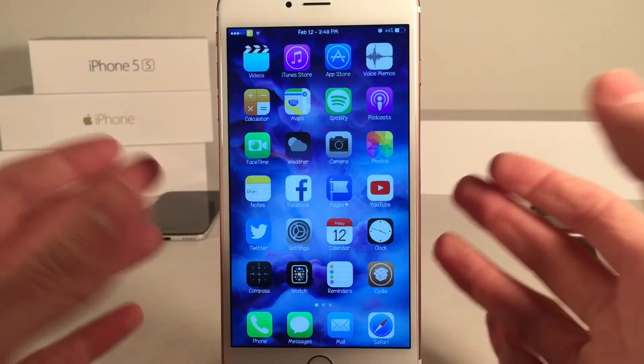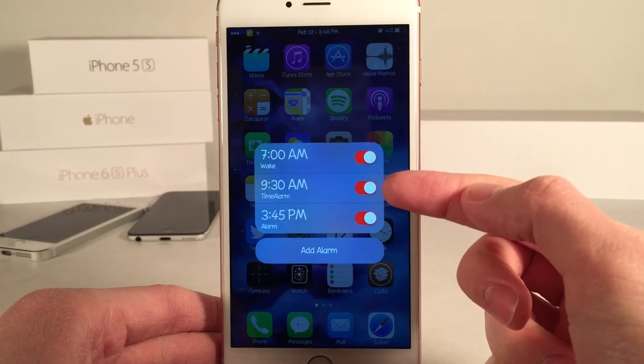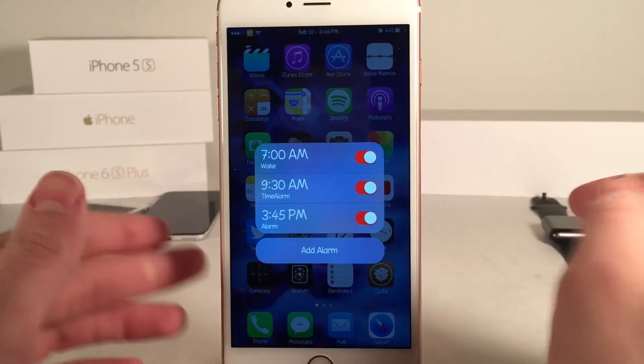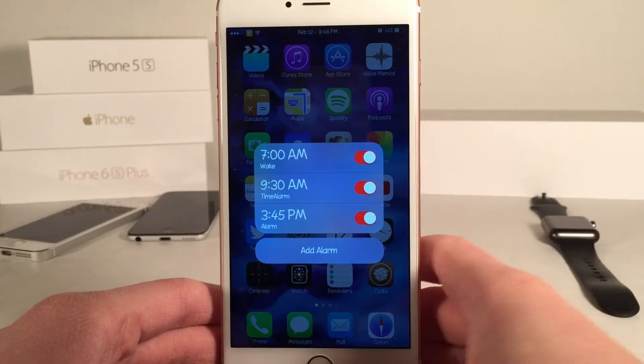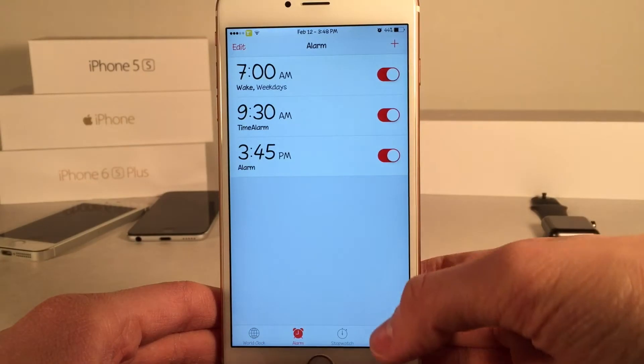I'll go ahead and select 'Done' — and that's created just like that. Opening the tweak again, there you go. By default it titles them 'Time Alarm', which is the name of the tweak. But of course you could change that in the stock Clock app. As you can see, everything takes effect in the stock Clock app as well.